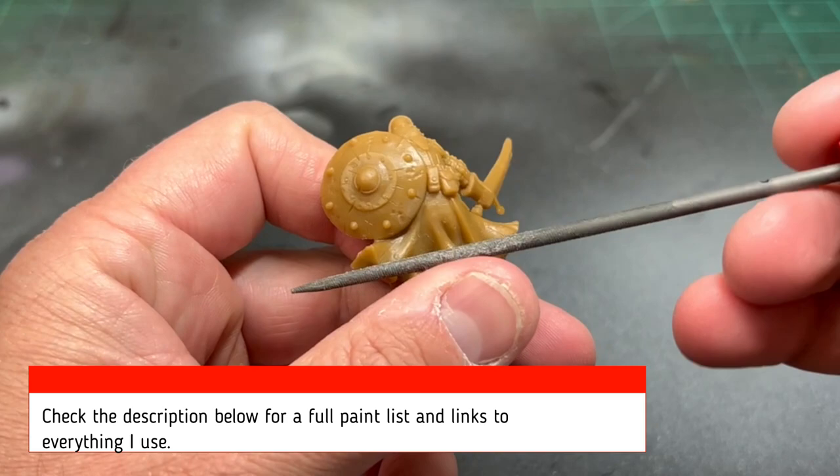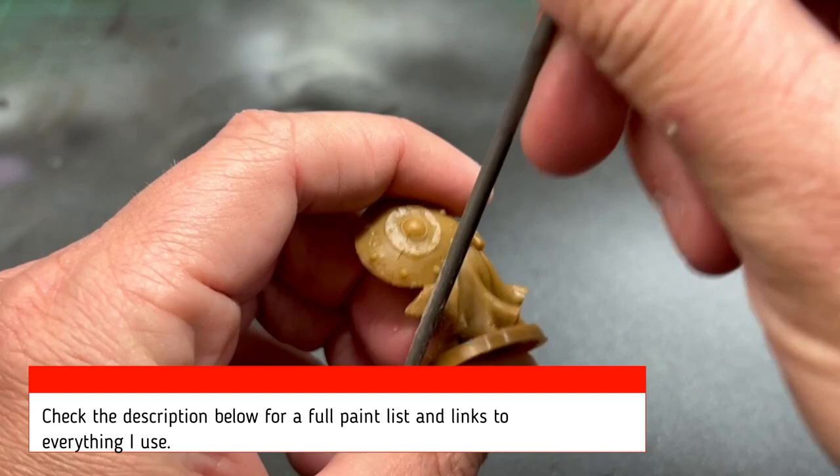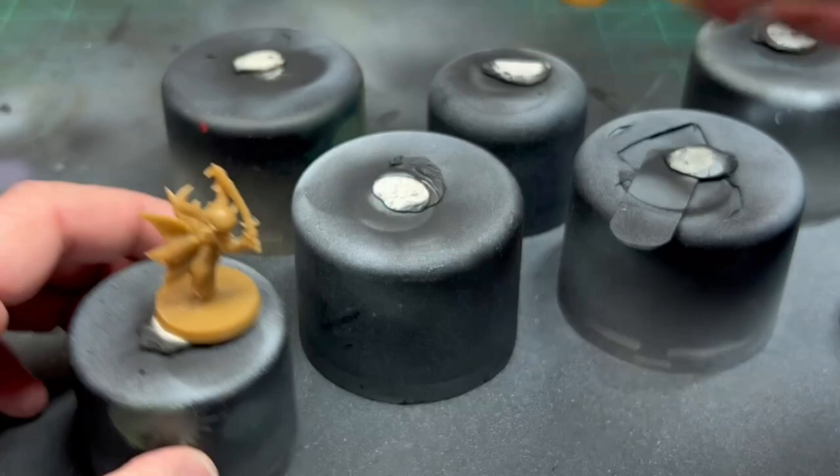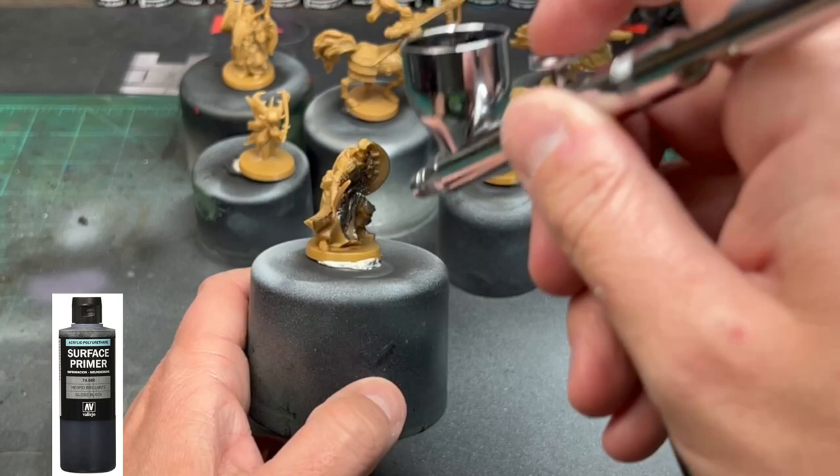As always, we're going to start by scraping off all the mold lines of our miniature. I'm using a file and a scraper. If you need anything I use, I have links below — full ethics disclosure, I take a small percentage. After that, take some sticky tack, put the miniatures on old spray can caps, then spray them with black. I'm using an airbrush with Vallejo primer, but you can use Citadel black, Army Painter black, or whatever you have. Let it dry.